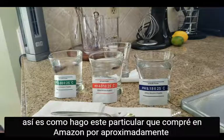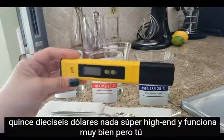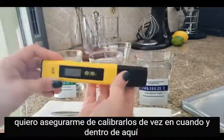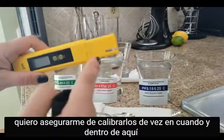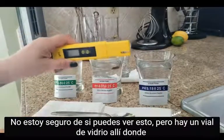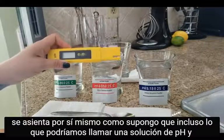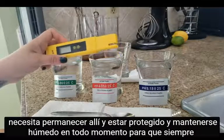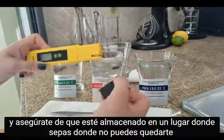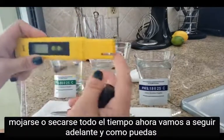Each meter is going to have its own directions and ways to calibrate it. This is how I do this particular one that I purchased on Amazon for about fifteen to sixteen dollars — nothing super high-end, but it works very well. You want to make sure that you calibrate these every so often. Inside here there is a glass vial where the probe sits in its own pH solution. It needs to stay in there and stay wet at all times, so always put the lid back on after use and make sure it's stored somewhere it won't dry out.